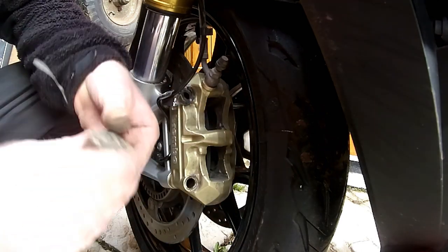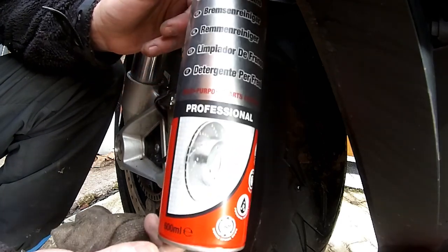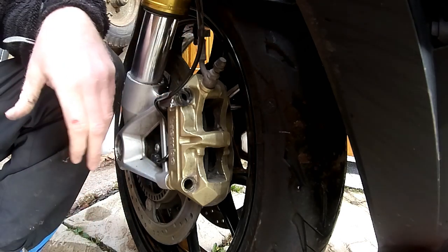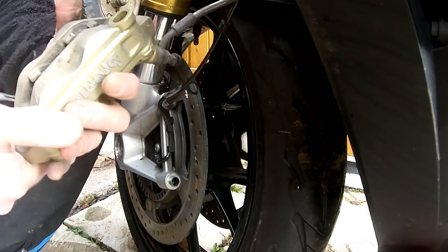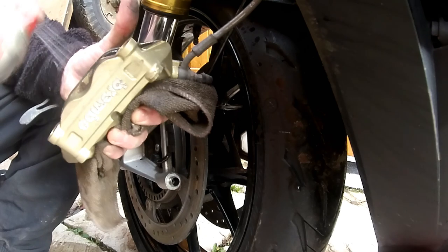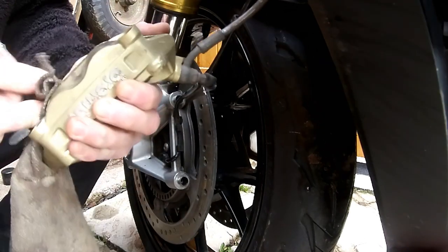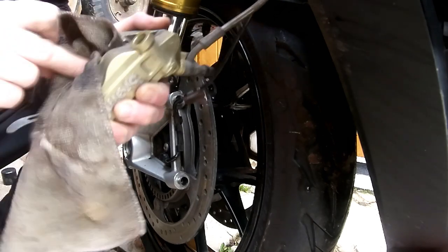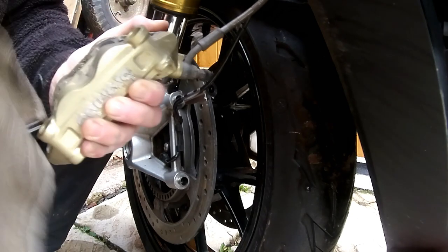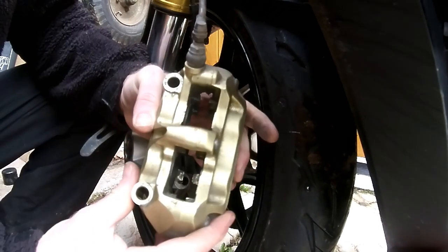Next job: squirt a bit of brake cleaner and use a cloth to clean all this out, then we'll put the new pads in. I use Holts brake cleaner — I'm not endorsing the product, you can use any you want, I bought this at a bike show for three quid. Give it a good shake, then with a microfiber cloth just give it all a squirt in here and a good rub round. This eats away all the contaminants and brake dust. You can use an old toothbrush if you want.